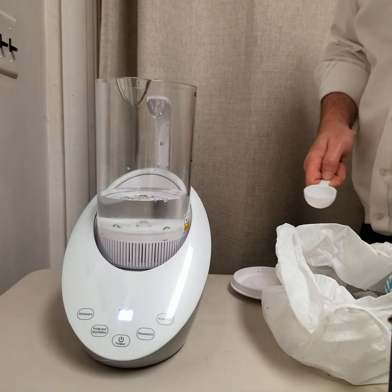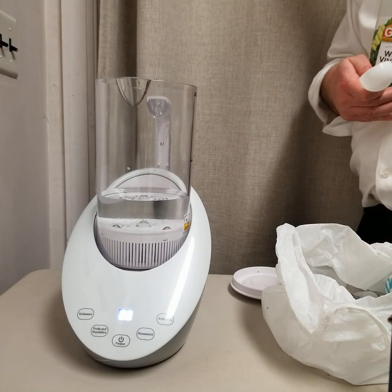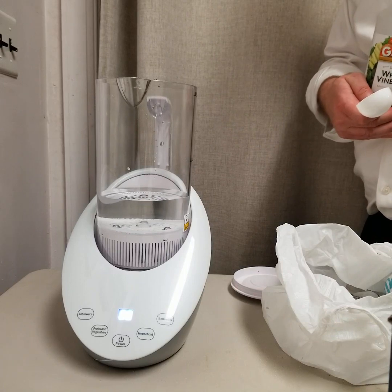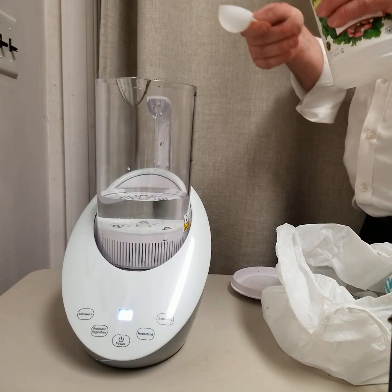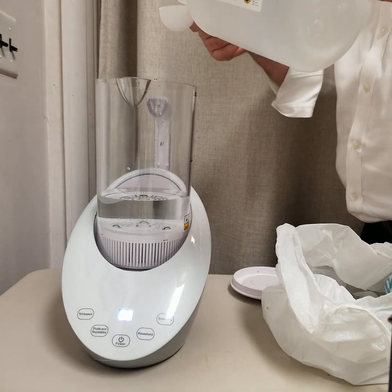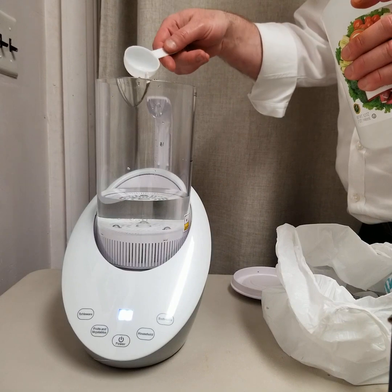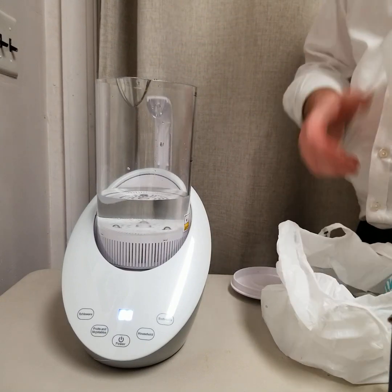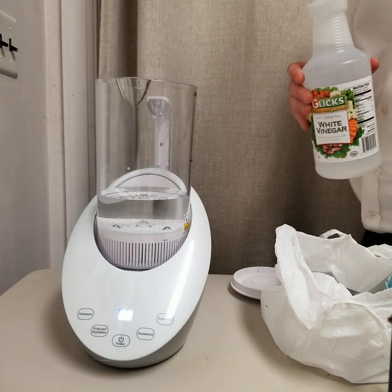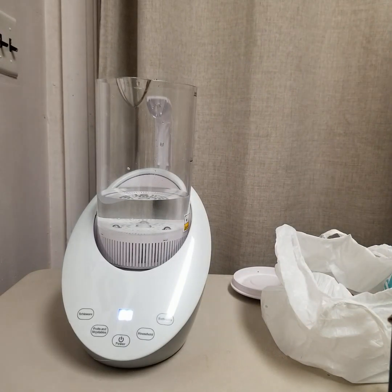And then I'm going to add some vinegar. For this I'm just playing it by ear, but I'm going to add a little less than half of a scoop. It shouldn't really need more than that. The purpose of adding the vinegar is to stabilize the pH and put it in the proper range to create hypochlorous acid as opposed to hypochlorite.